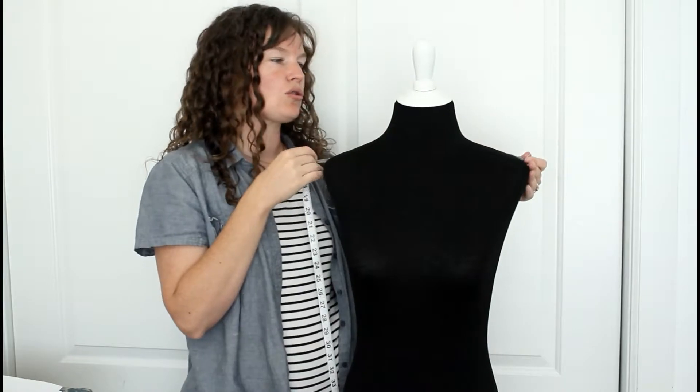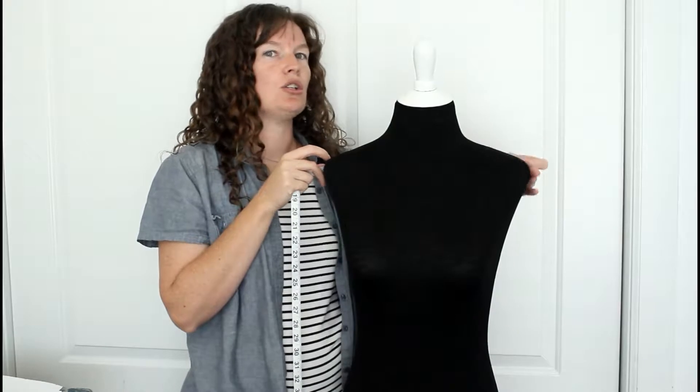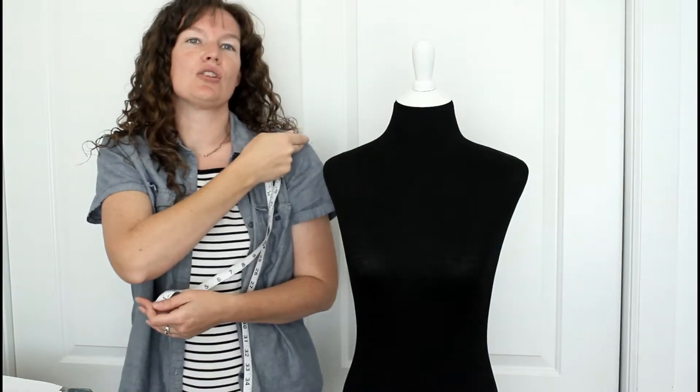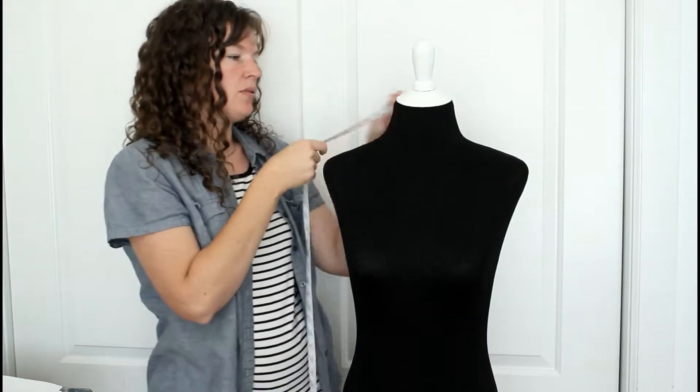Another important measurement is the shoulder across the back. From where you want your shoulder to be — you don't want them to be dropped unless you're going for an oversized look. You want them right at the shoulder, right when it starts to go down. Sometimes we have more weight there and it's hard to tell, but you don't want it too far down or too far in — right when the arm goes down across the back.